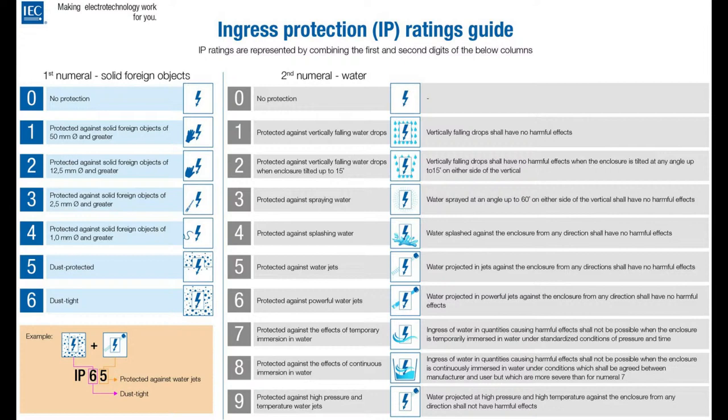IP67 means they are dust proof and you can dunk them in water, but you don't want to have them in water for a very long time — they're not meant for pools or aquariums with long-term water submersion. But if they get wet, go into a puddle, or somebody accidentally spills water on them, they're okay. And that's important because if it doesn't have an IP rating, you can't guarantee anything — there's no testing, no guarantee. It looks like it's going to survive outdoors doesn't mean anything; you need to have it be rated.